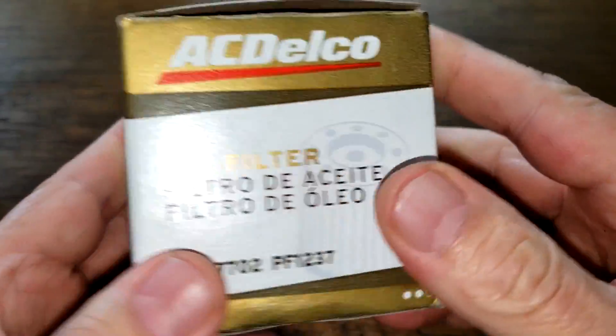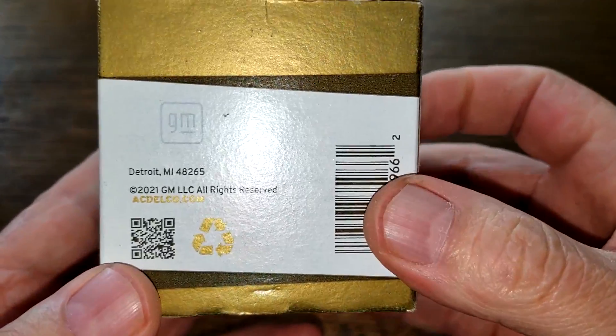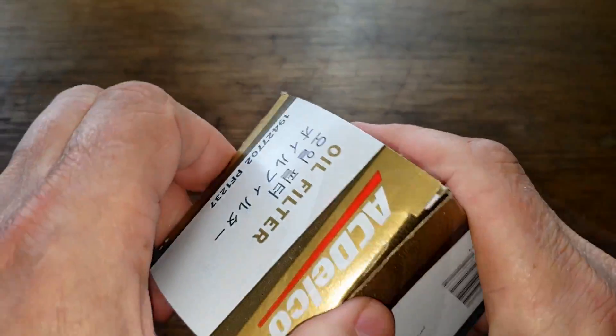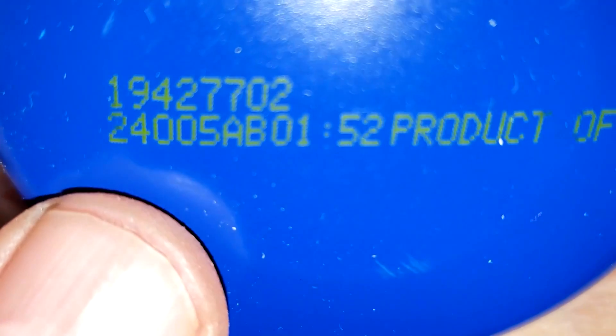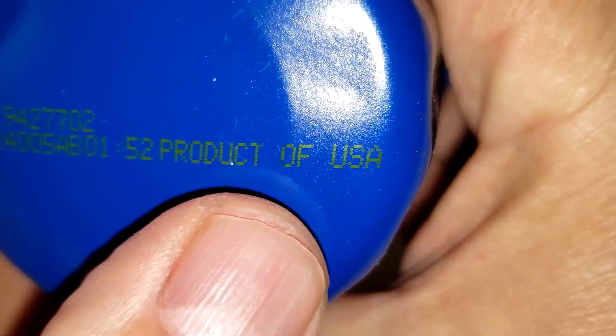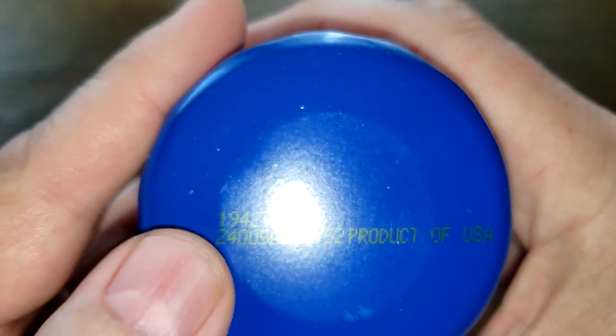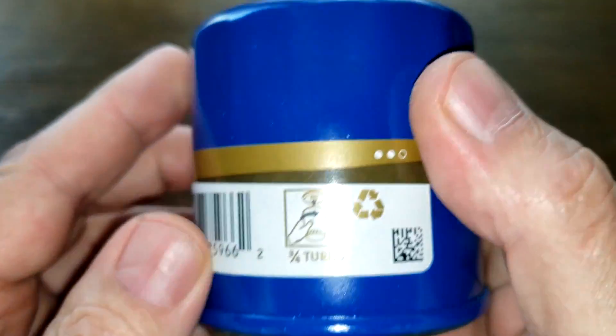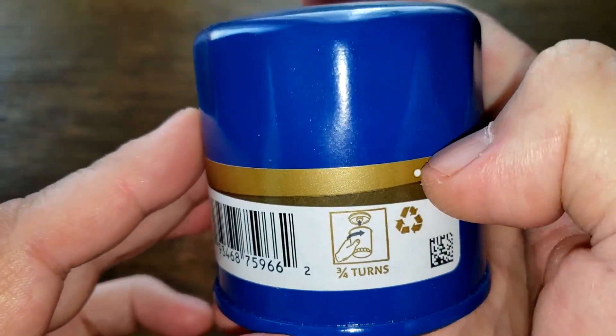Now the ACDelco oil filter — this filter has even less on the box, there's really nothing on it. Date code: 24005AB, product of USA. There are a couple of small dents on this filter, one here and one here, and this is also a sticker.